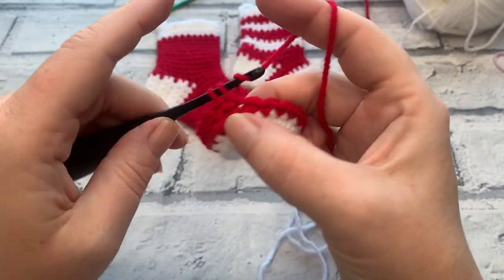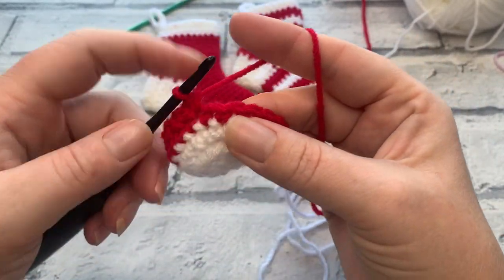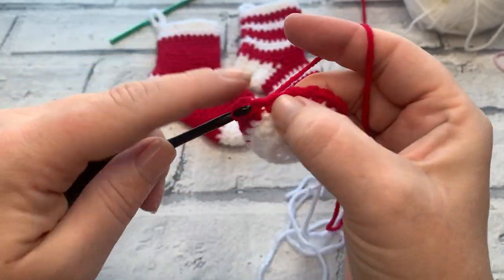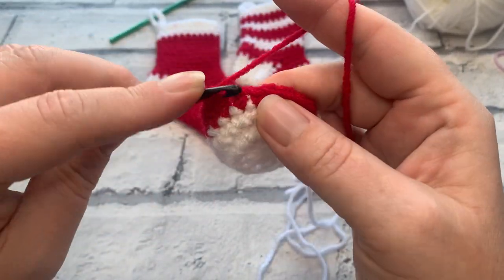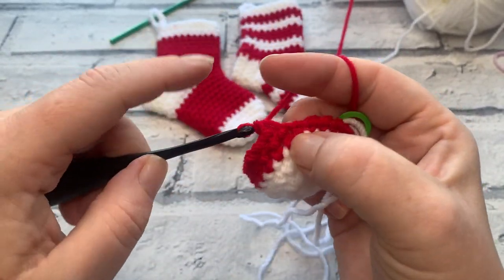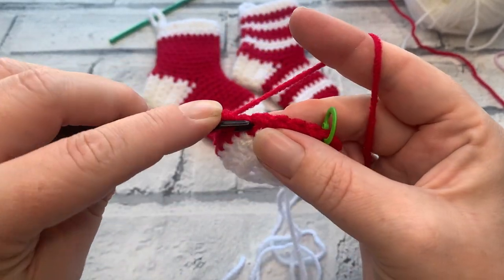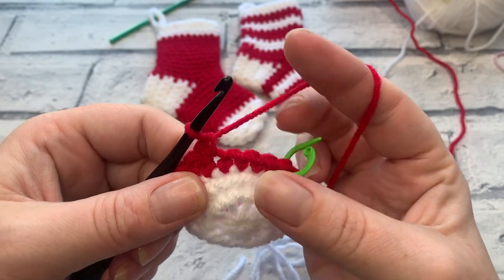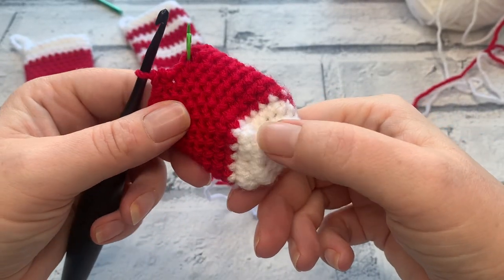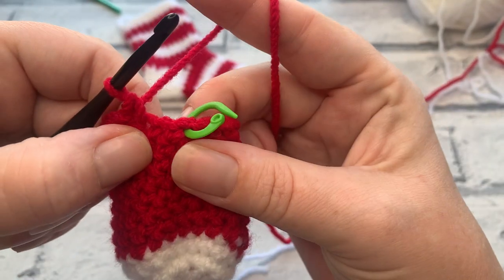To count rounds when working in the spiral, count behind your hook from the stitch marker — the bit behind your hook is the accurate count. We're looking for a total of 11 rounds before changing to work the heel. Each round will have one single crochet in each stitch around with no more increases. If you're working colour changes, change colour every two rounds. Continue until you have 11 rounds in total, then I'll meet you to work what is possibly the easiest heel ever.